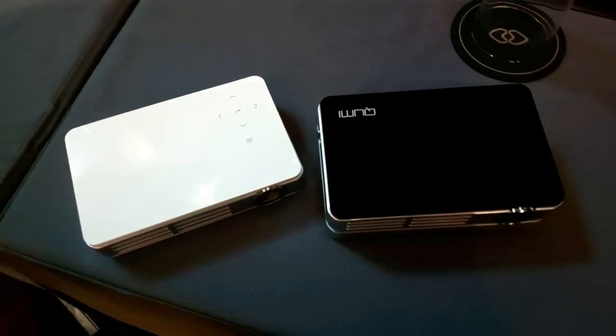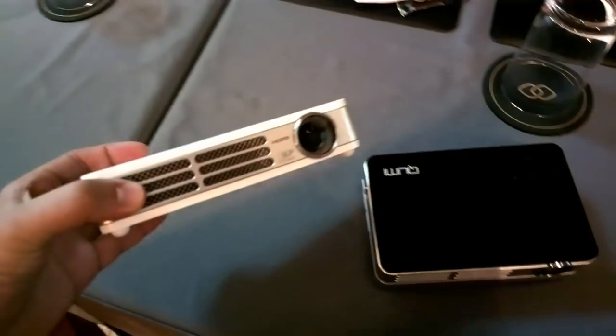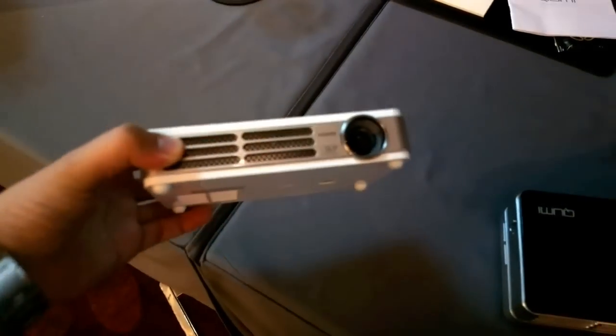Hi, I'm Johannes of NewGadgets.de and over here I have the Vivitek QUMI. It's an HD Pico DLP projector.